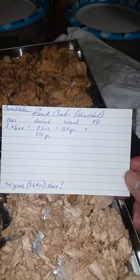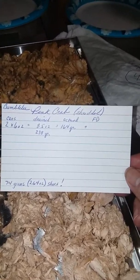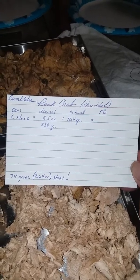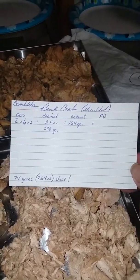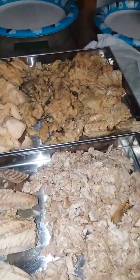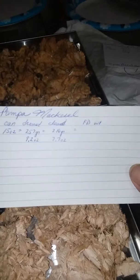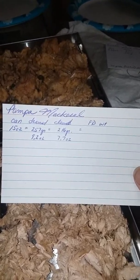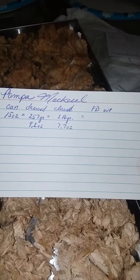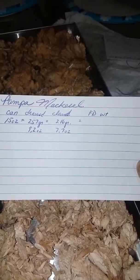As you can see up there under 'shredded' and off to the right a little bit, I have 'FD' which is where I'm going to put the freeze-dried weight. I thought this is a pretty nice idea to make a card like this just to have for future reference. I also did that for the mackerel — it was Pampa brand, and a fifteen-ounce can after it was drained was 9.2 ounces.